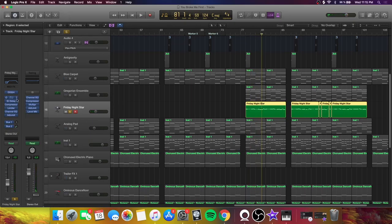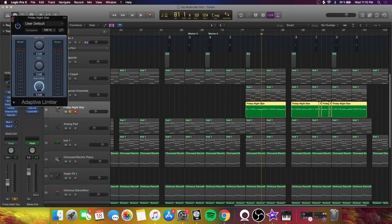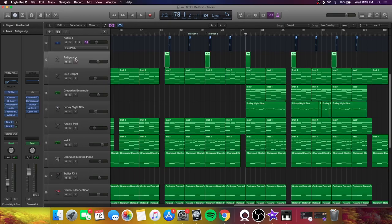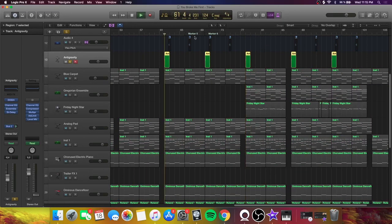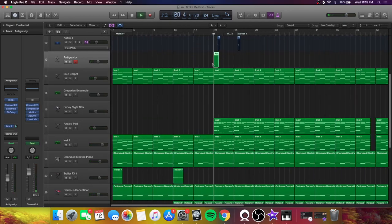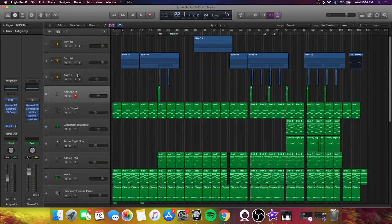I also brought in a synthesizer playing a melody — 'Friday Night Star,' a Logic preset. The delay and limiter were kept from the stock preset, I compressed it a little, and EQ'd to cut a lot of the low end and the very sharp highs, making it a little brighter and letting it cut through the mix without being extremely sharp. Then an adaptive limiter to keep it from clipping. I also forgot to mention a small 'Anti-Gravity' sound — you can't hear it much in context, but it adds a little depth in that transition.